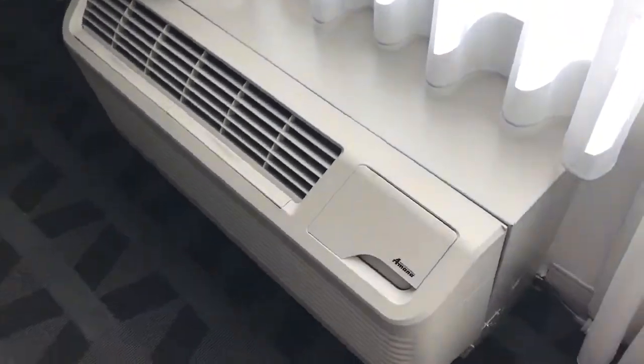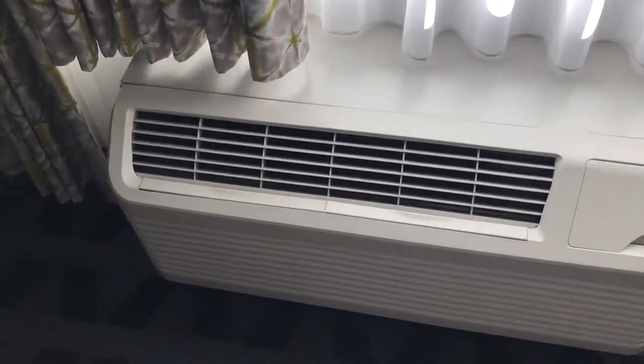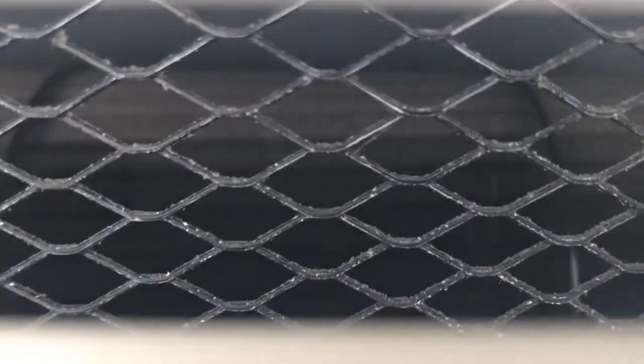I'm gonna go turn off the unit. Yep, that's a heat pump — I heard the reversing valve switch. You can see the fan slowing down. I'll wait for it to come to a complete stop. And there it is.